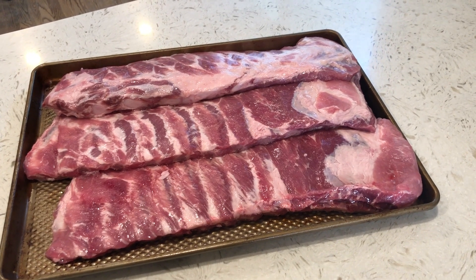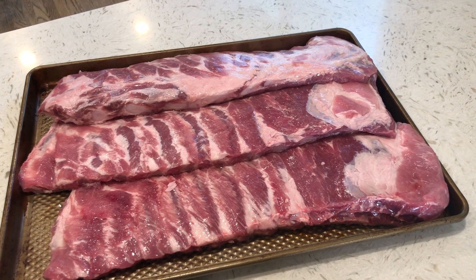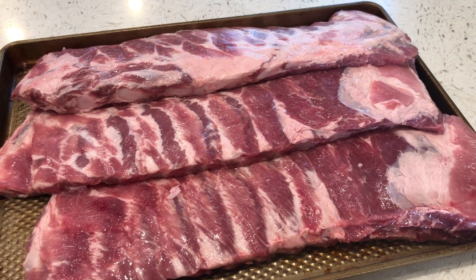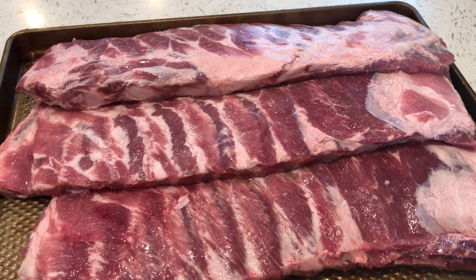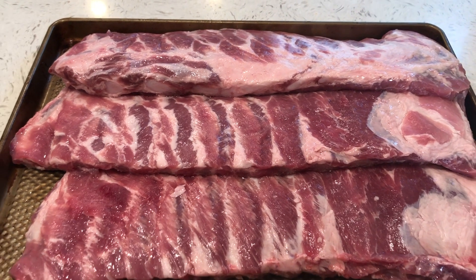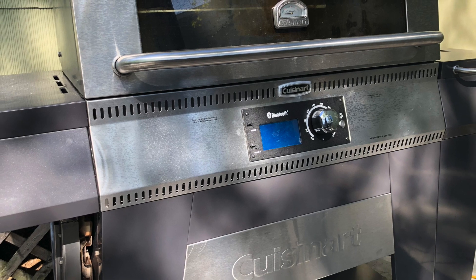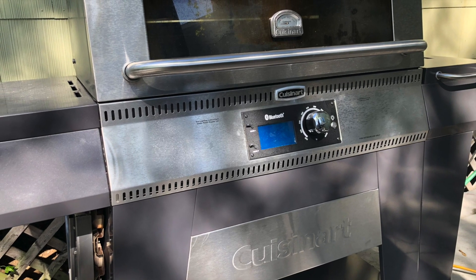Today we're smoking up a few racks of ribs, but not just any old ribs. These are going to be rubbed with wild cherry seasoning and slathered with a homemade cherry balsamic barbecue sauce. And if that weren't enough, we're going to be smoking them low and slow on this big boy, the Cuisinart Wood Creek 4-in-1 Pellet Grill.